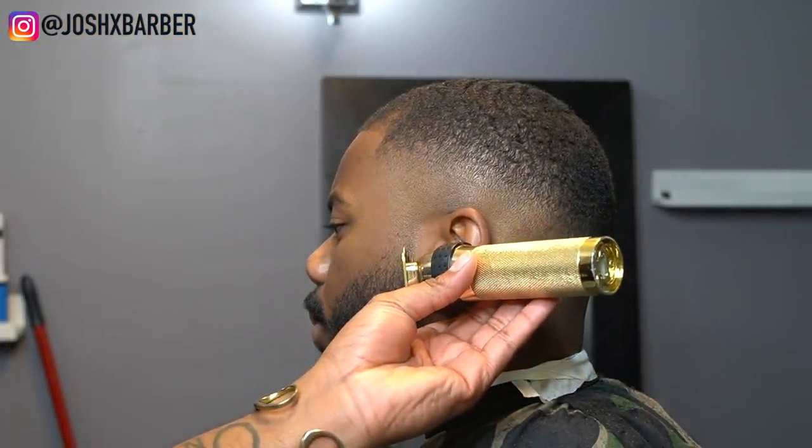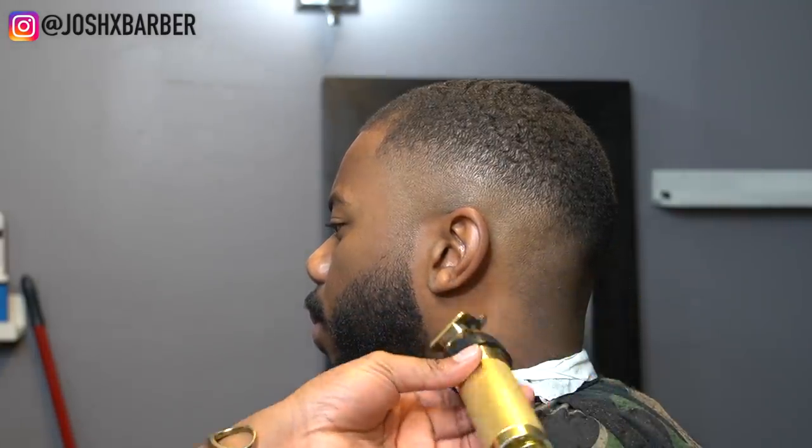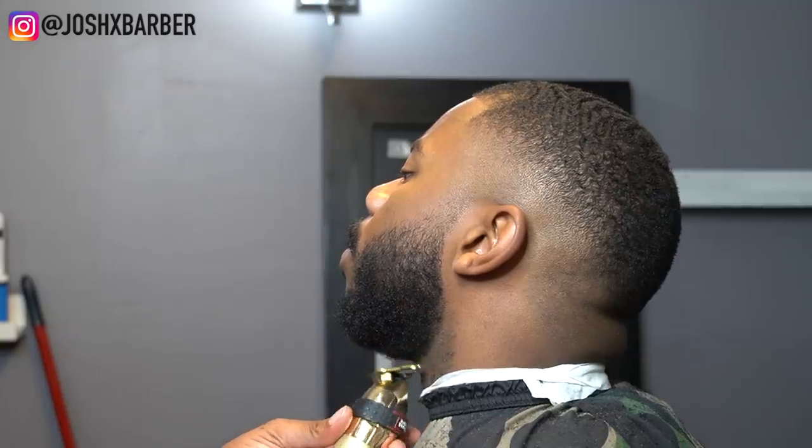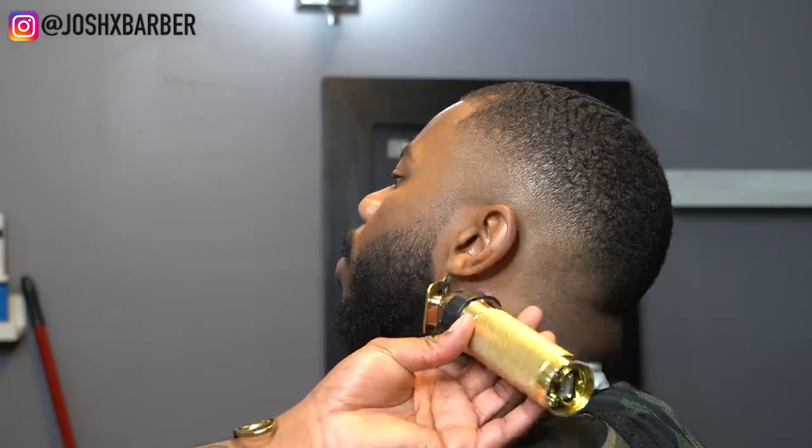Right here I'm going to be cleaning up his beard, shaping up his beard, outlining it, and cutting his mustache down — doing a lot of facial work to clean up his face.